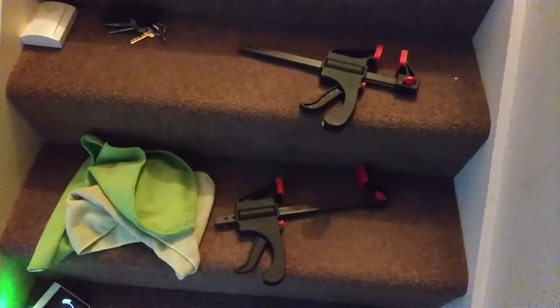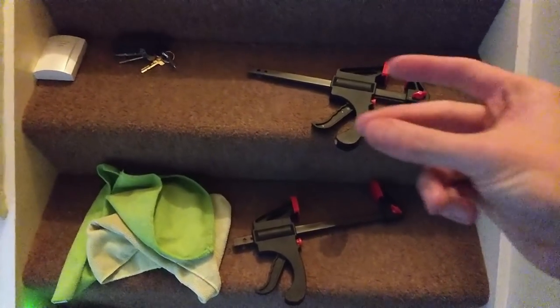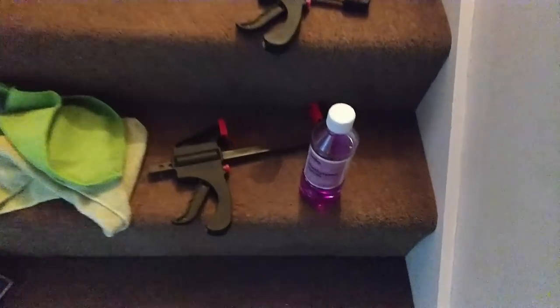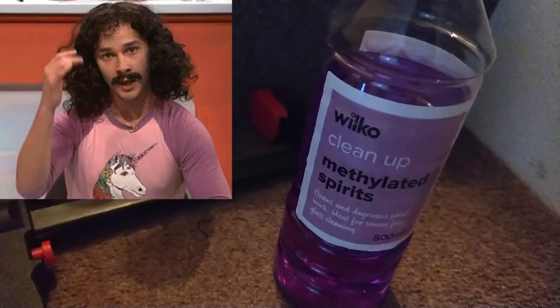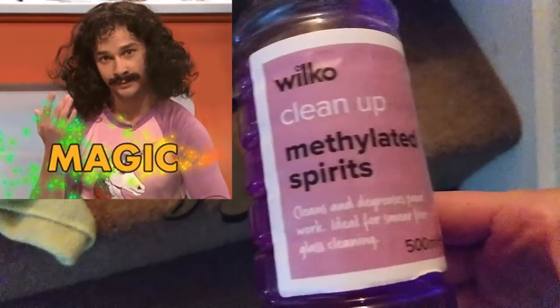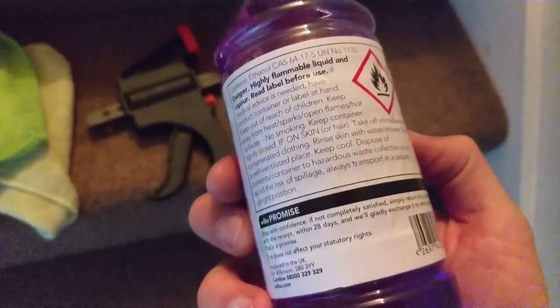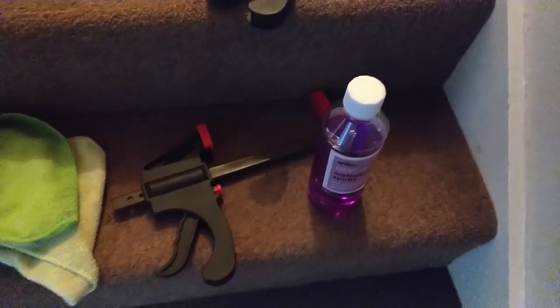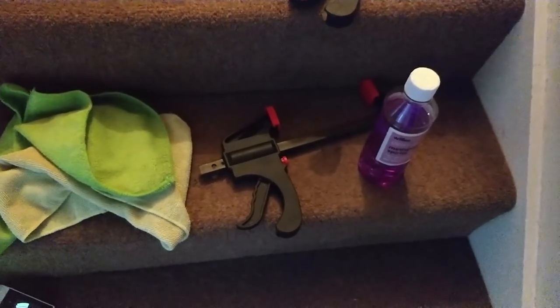First thing we've got to do is clean off the car, and the way we're going to do that is with some methylated spirit. Methylated spirits basically just removes everything — greases and all that. I'm only going to use a little bit because it is quite strong stuff. I'm just going to do that edge of the splitter where the actual sticky stuff is going to go.